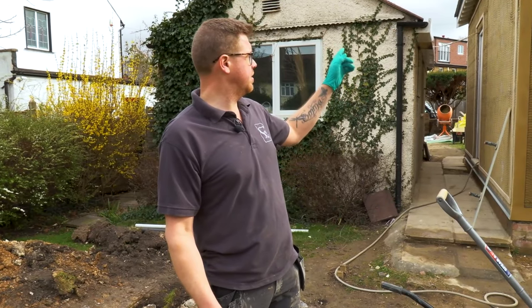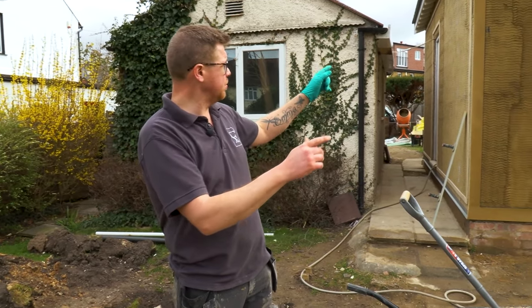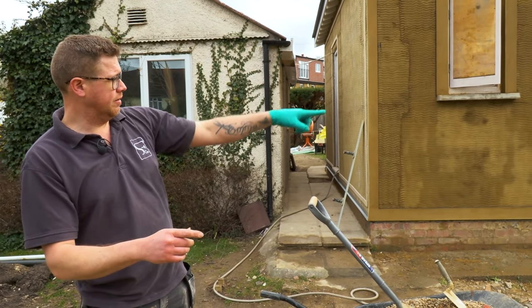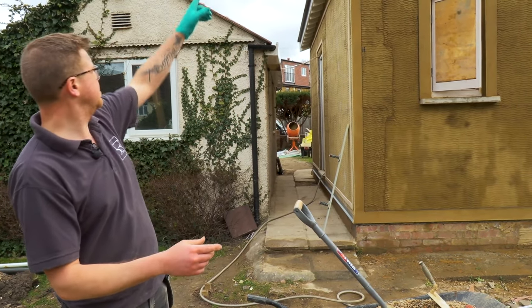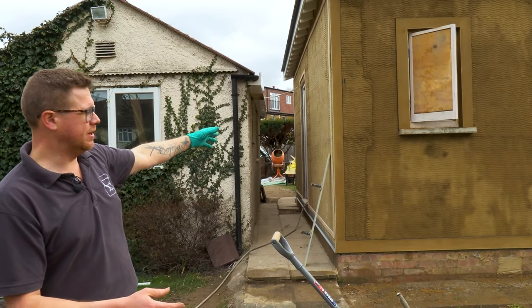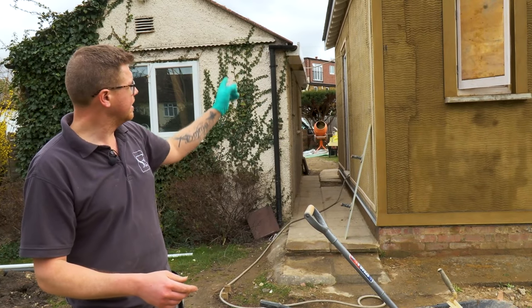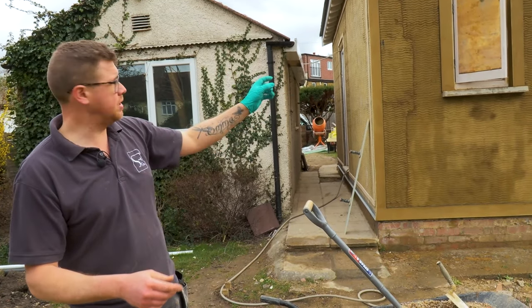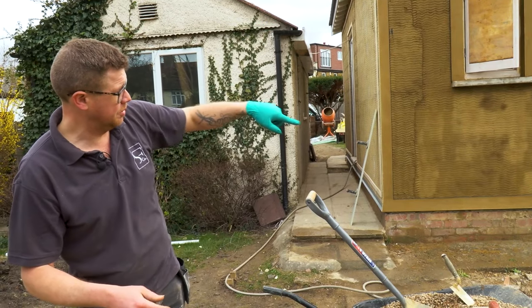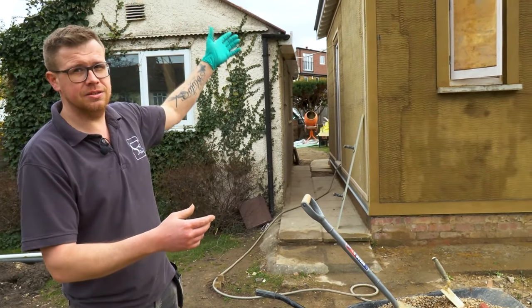Last summer we started putting the scratch coat on in the rain and putting the render mesh on the walls. Since then I've done the banding to match the existing house, which is a bit fiddly. I cut up strips of 12mm ply and screwed them around all positions — around the windows, along the top, along the bottom, anywhere there was a join — exactly as it is on the main house.